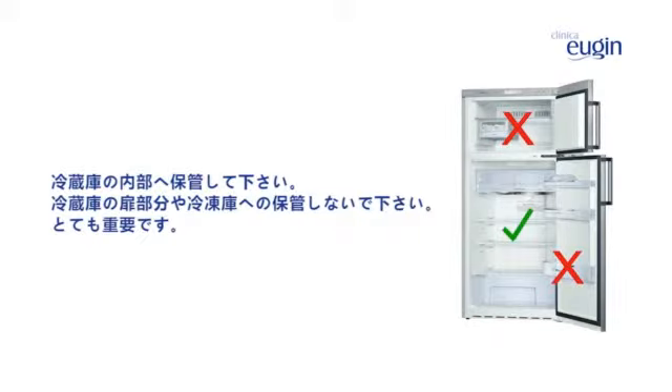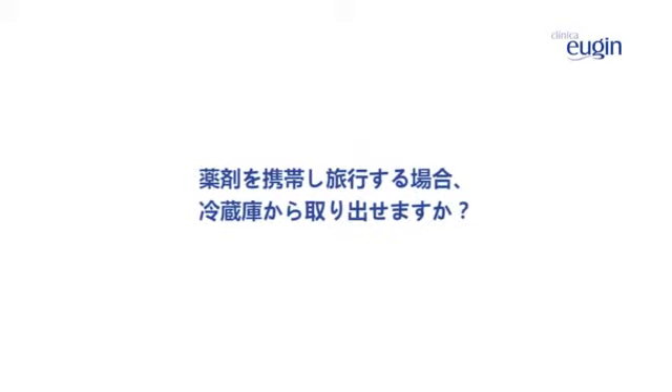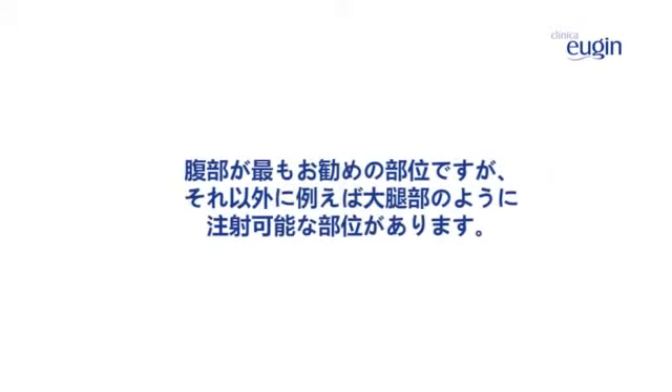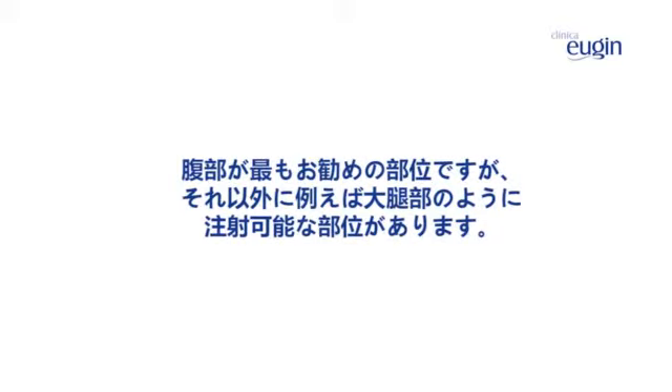If I have to travel with my medication, can I take it out of the refrigerator? Yes, you can take it out of the refrigerator. But we recommend that you transport your medication in an insulated container to maintain the temperature below 10 degrees centigrade. Can the medication be administered in a different area, aside from the stomach? We recommend the stomach, but there are other zones where it can be administered, for example, the thigh.